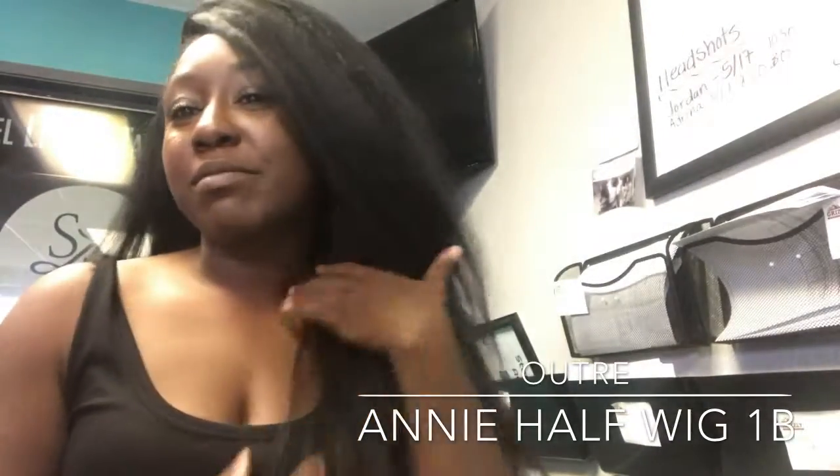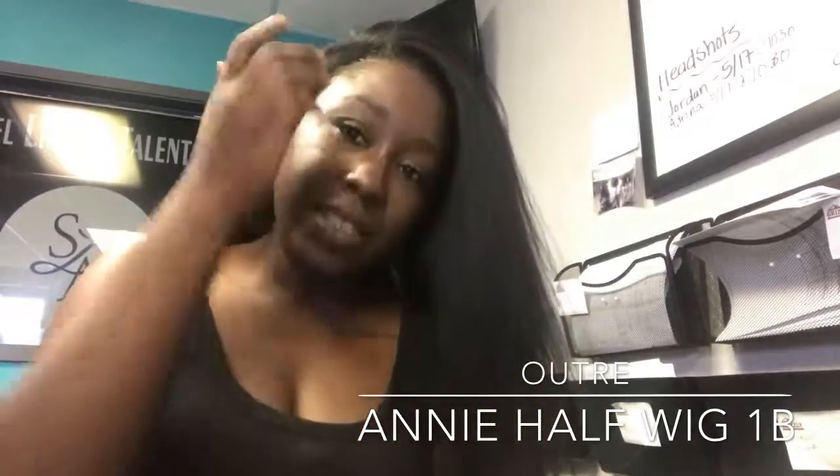It reminds me a lot of Tess but it's not quite the same. Like I said, it's a nice yaki texture, it's very full, very nice. That's how it looks with the part. I like it, y'all.